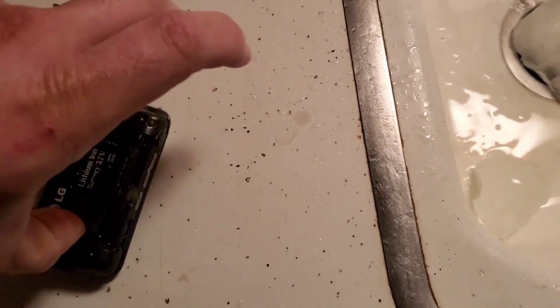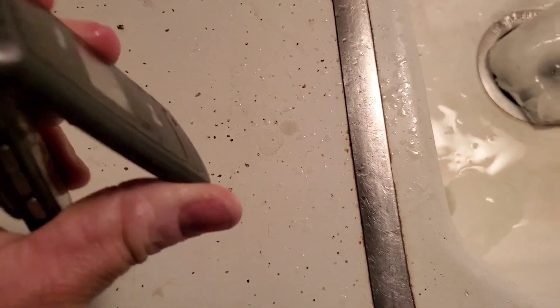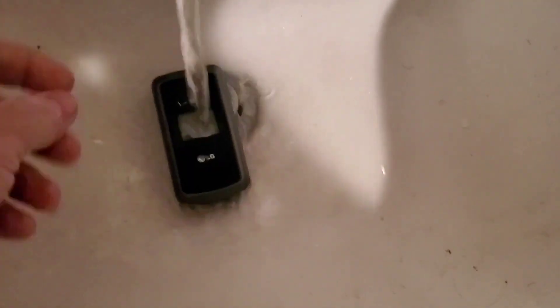That's not good. I can't get the battery out — it's all frozen still. Let's go to the bathroom sink real quick. Alright, this water is a lot hotter.